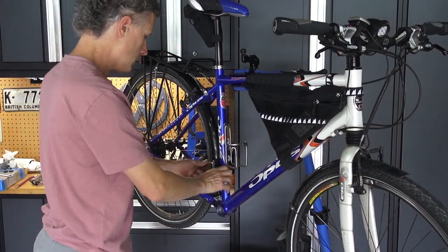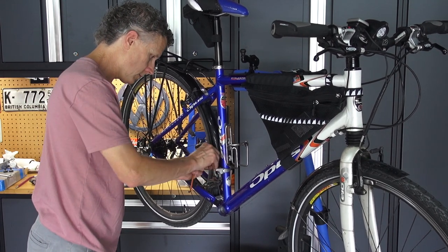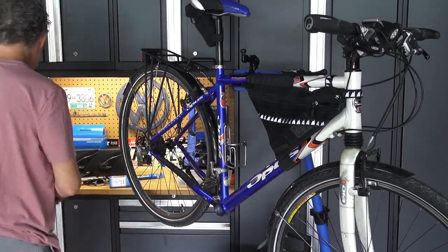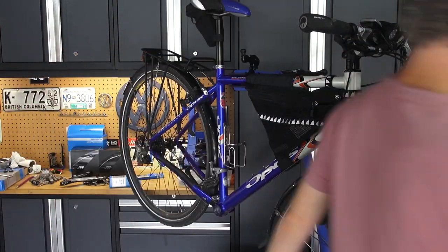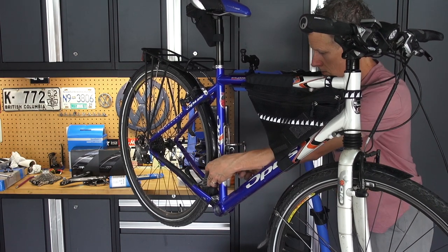The front derailleur — one of the best parts about going to a 1x11 setup is you can take all of that off. So cut the cable there, loosen the little bolt and take that out, then actually undo the clamp, take it off, and clean that off.